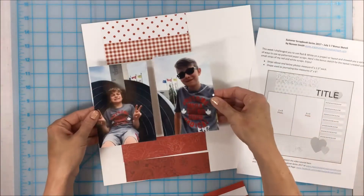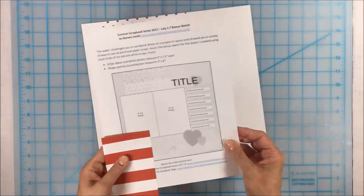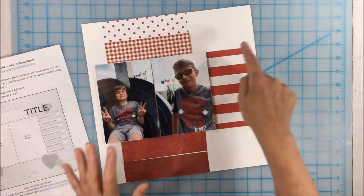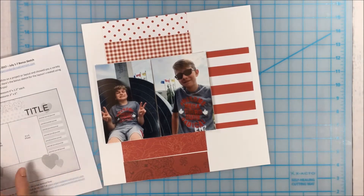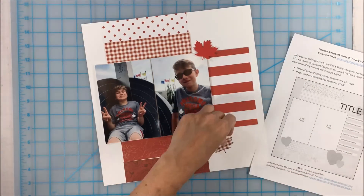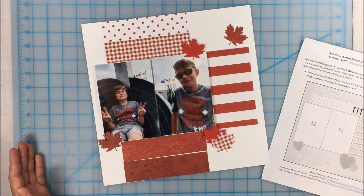I've chosen to have the lightest papers at the top, a little bit darker in the middle, and then the darkest reds at the bottom. I've got a couple of photos of my boys taken at Canada's 150th birthday party. The journaling strip is actually a piece of striped paper cut to three inches wide by six inches — I'm going to journal right on the stripes. And even though I've got hearts on the layout, I thought we'd add some little maple leafs as our embellishments. That's going to be a really fast layout to put together.